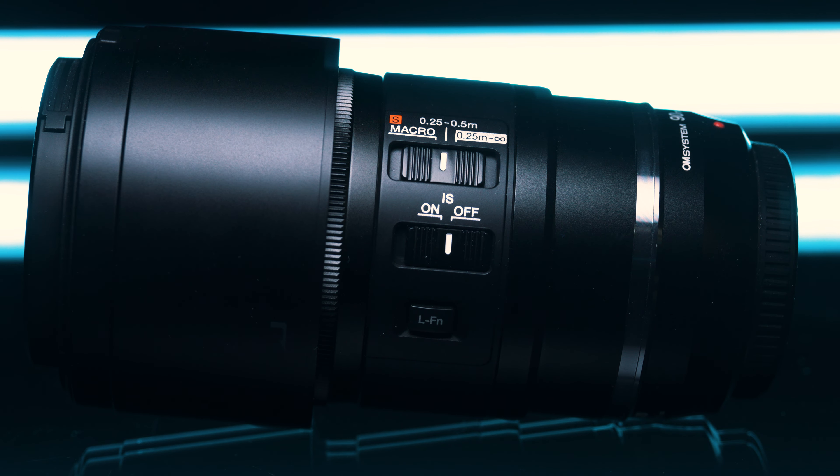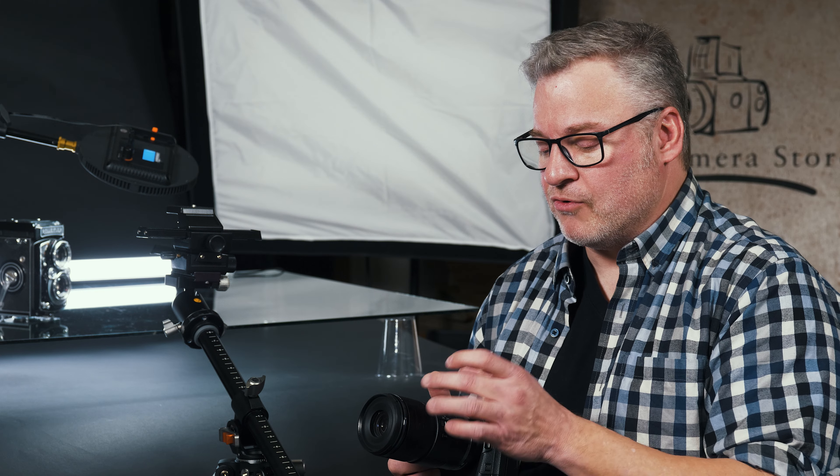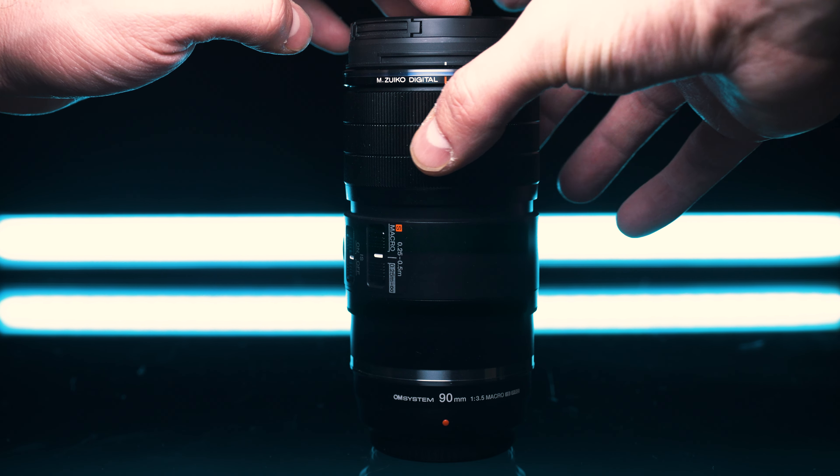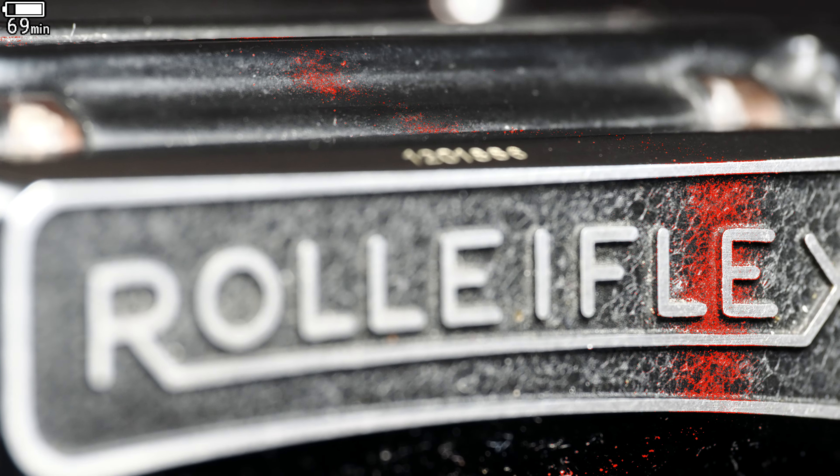As you take a look at this lens, there are the usual sort of switches we are getting accustomed to seeing on the side of lenses. We do start with an LFN button — a lens function button — and you can assign it for a whole bunch of different applications. I have mine set for depth of field preview, so if I'm stopping my lens down, I can push this button and see what the look would be as it's stopped down.